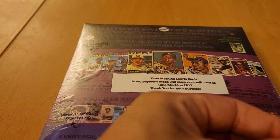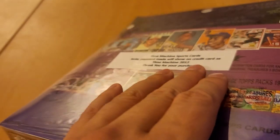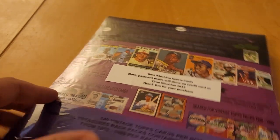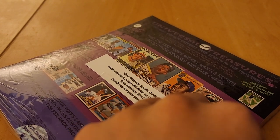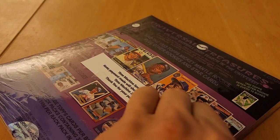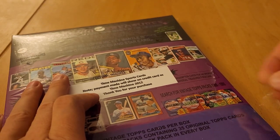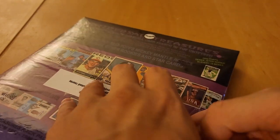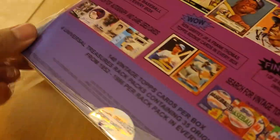I actually just recently watched somebody open this and was like, man, I got to go for it. So I logged into these guys' website. I think it might be on the box, so we'll check it out in just a second. Let's get this open.